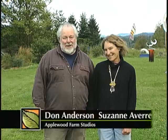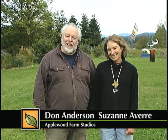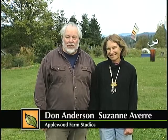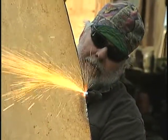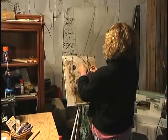Hi everybody, I'm Dawn, I'm Suzanne, and we're from Applewood Farm Studios. We'd like to invite you to come and join us for the Whatcom Artist Studio Tour. I'm a metal sculptor and I do jewelry and cement garden sculpture, and we love every minute of it, so we like to share that with you all. Come on out and join us.